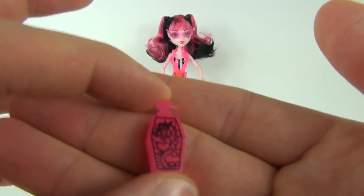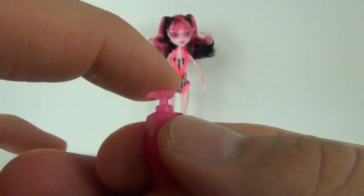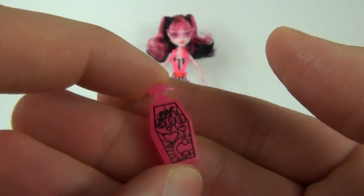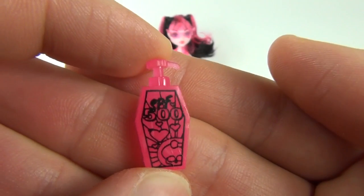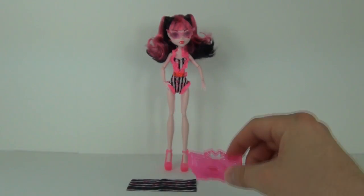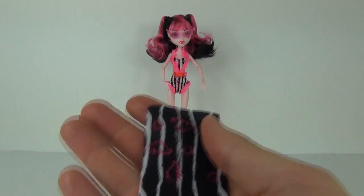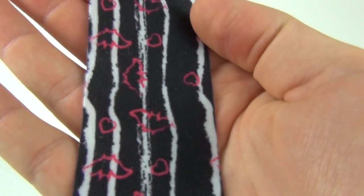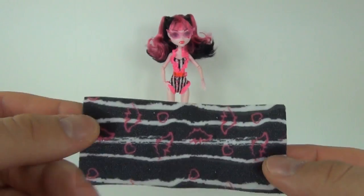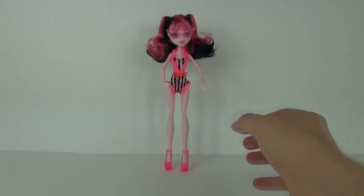Again in the shocking pink colour with Factor 500 on there — of course, as she will need that being the daughter of Dracula. There is the bottle, and that is a pretty cool accessory which you can drop straight into her beach bag. Now she does come with a towel as well, and we have some pink bats on there. It is in black and white, just one small piece, and it is blank on the other side.